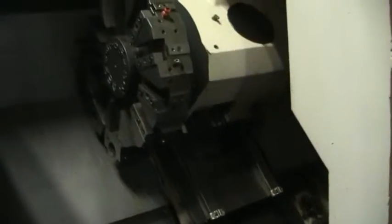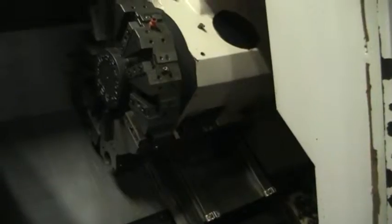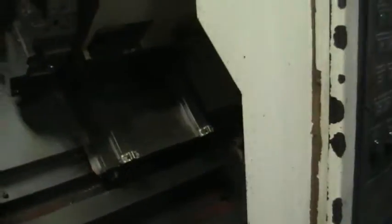Right now we will go ahead and move it around a little bit. We do have the tailstock for this machine — it is just not currently on the machine. That is why the caps for the hydraulic lines are there, but we do have it; it does come with.